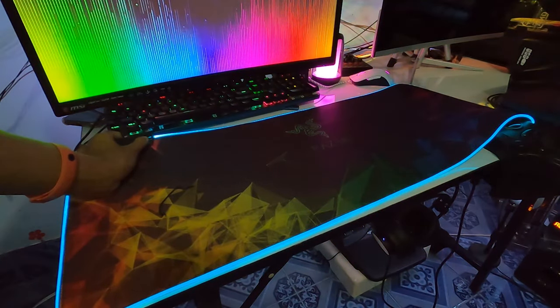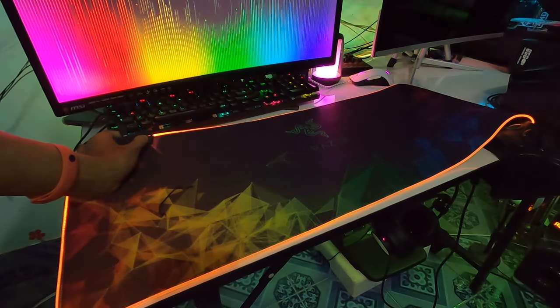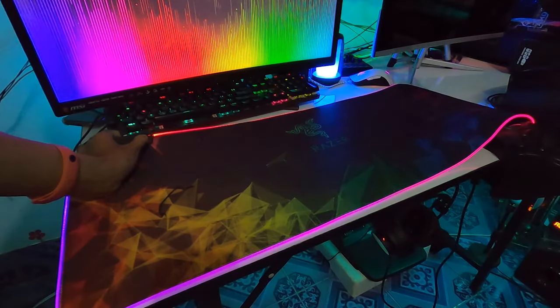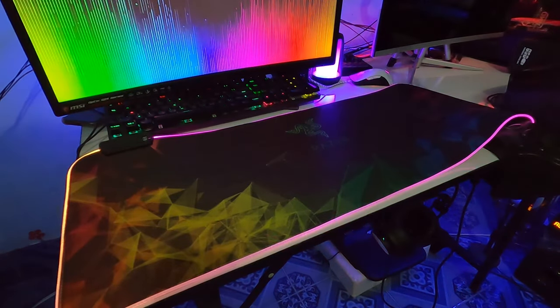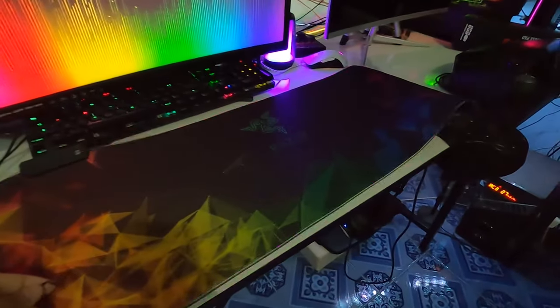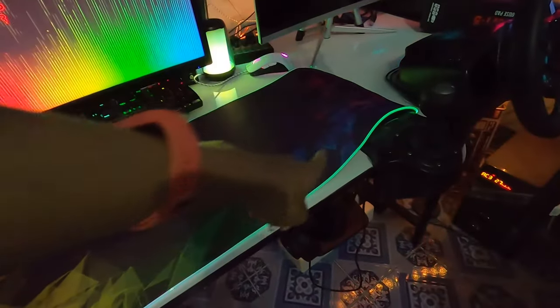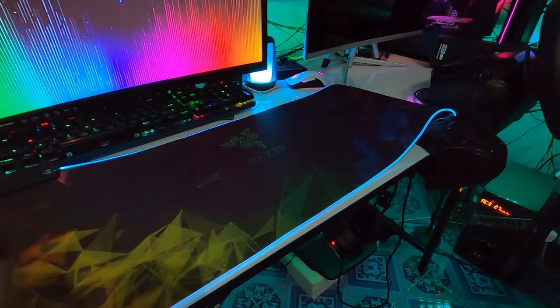I think it's easy to do. I like to try the other way. I like it. I like this one right here. This is a big game. I'm going to turn it around here. I'm going to turn it around. Let's go to the keyboard.